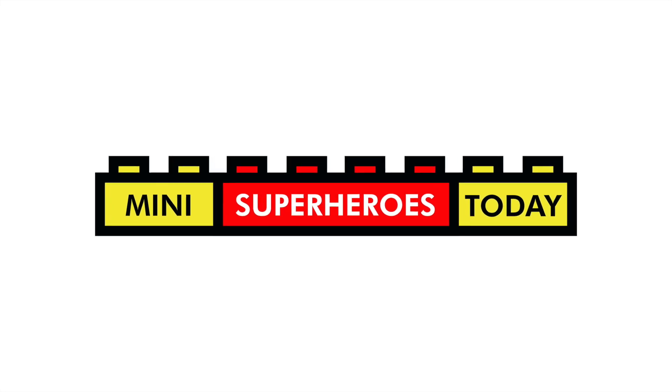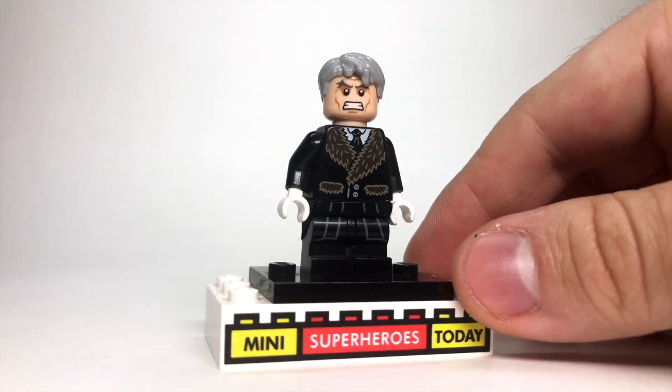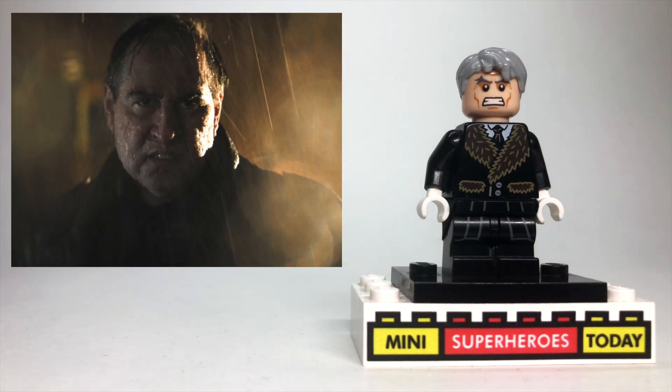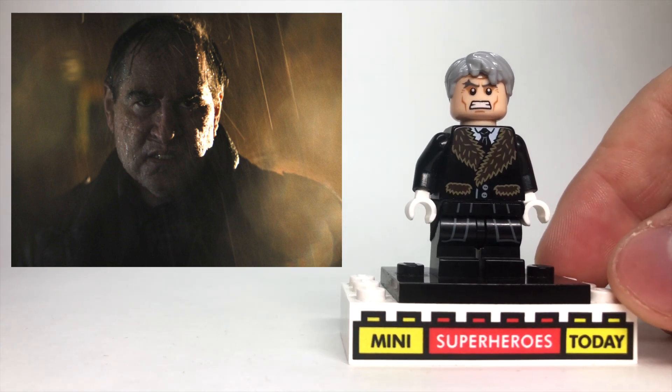What is up, you guys? This is Mini Superheroes Today. In today's video, I'll be showing you how to build the Penguin from the Batman trailer with Robert Pattinson, as played by Colin Farrell, using 100% official Lego pieces.